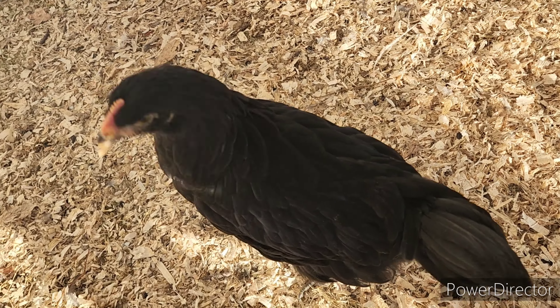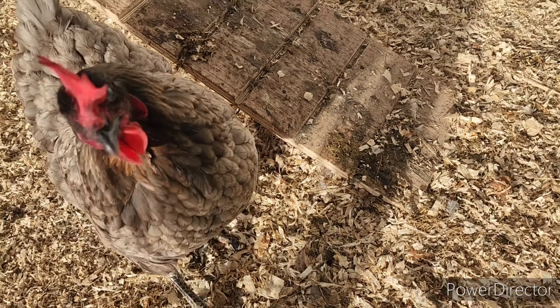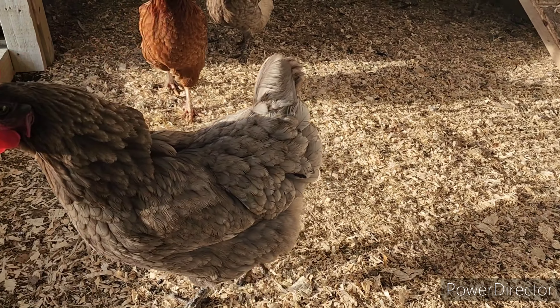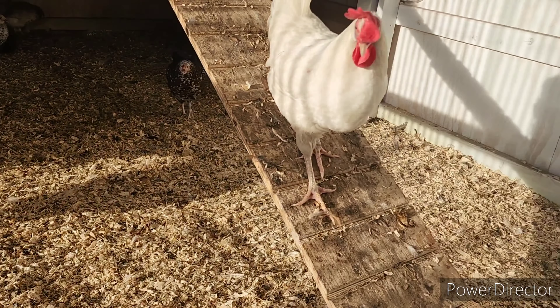You got to make sure that she's got the right side of her face facing you or she can't see you. Hello, Patch. Hello, Helen — or Ellen. Those are our sapphire gem hens. One of them's got a red eye and the other one doesn't. One of them's Helen and one's Ellen, and I don't remember which one.